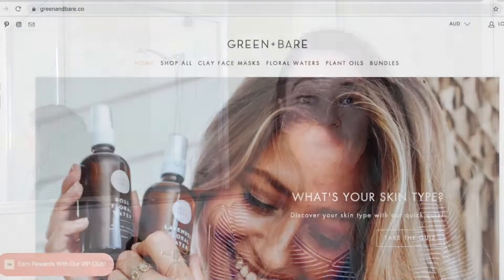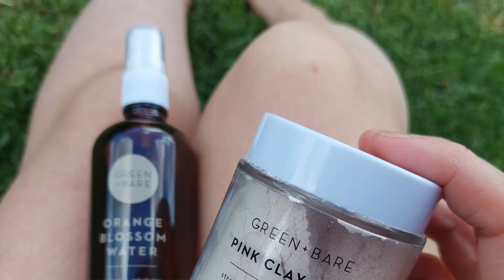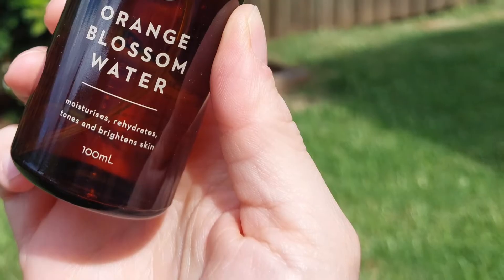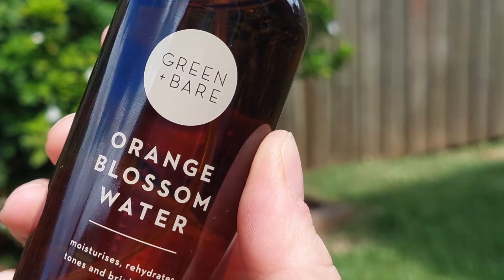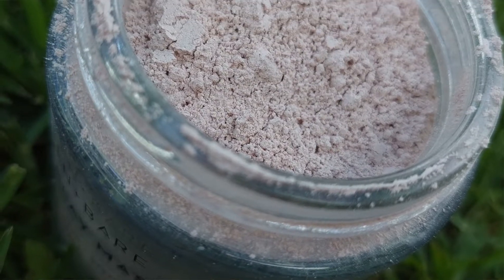They have an amazing range of floral waters, plant oils, and powder clay facial masks, which is really exciting. Today I'm going to be showing you two of them which I've been trying out together as a duo. I have the orange blossom floral water as well as the pink organic Australian clay mask.